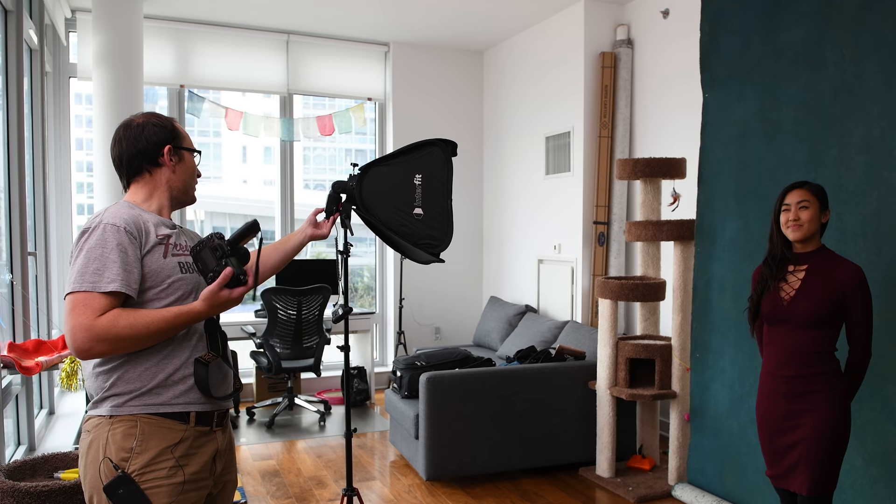So starting out here at 1/125th of a second, I'm at f/4.5 on my variable aperture 18-55, and I've got my Yongnuo flash here on half power. Let's get a shot. You can see we're getting the obvious shadow from the flash, but the flash is lighting the entire frame.